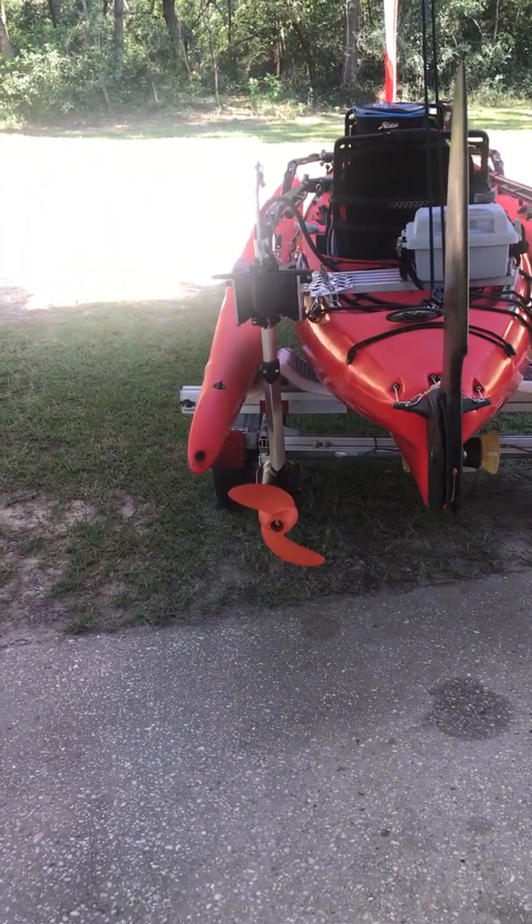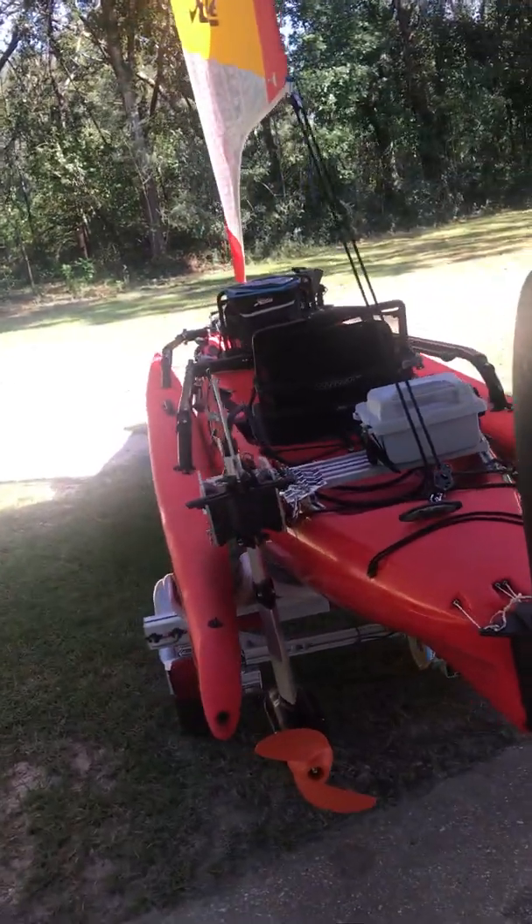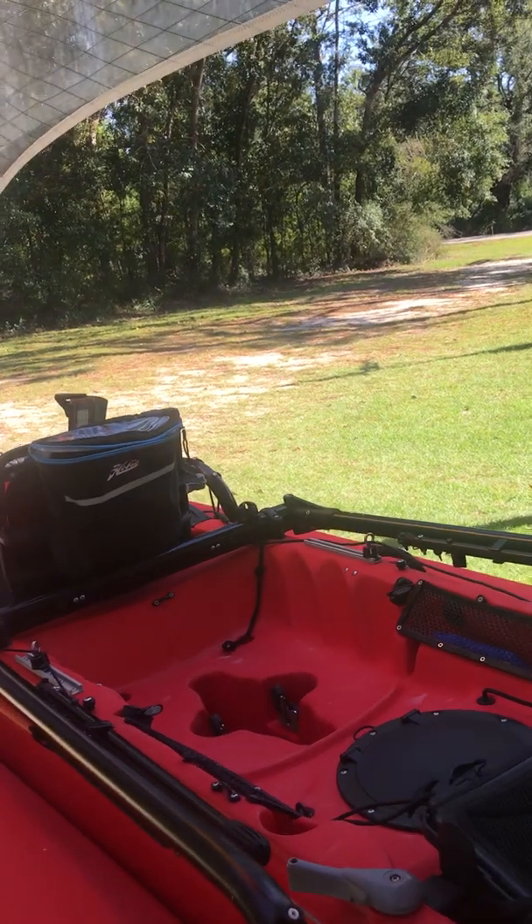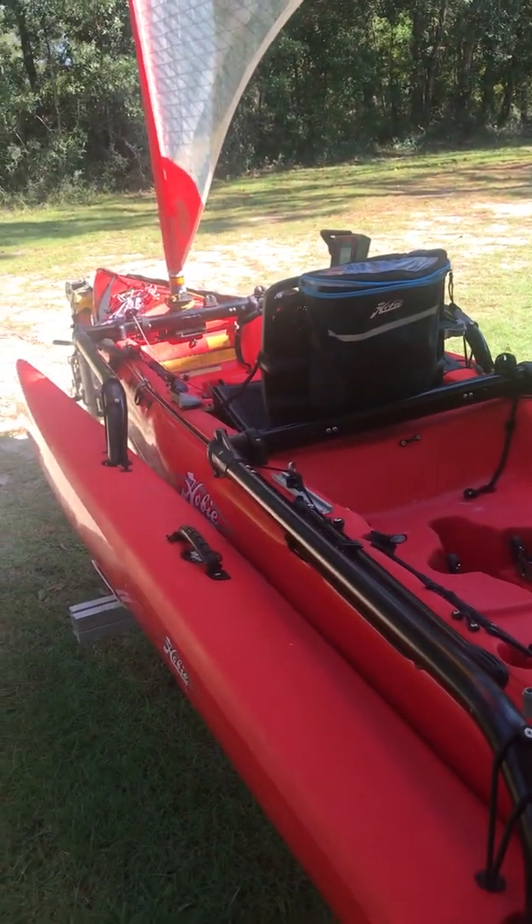I think it's plenty deep enough and I think we're going to have a good day sailing today. Especially nice because it's my wife's birthday.